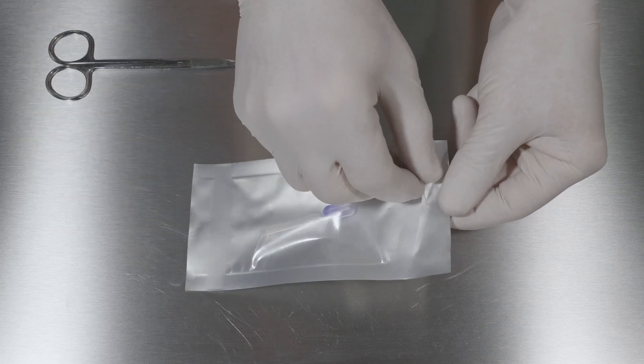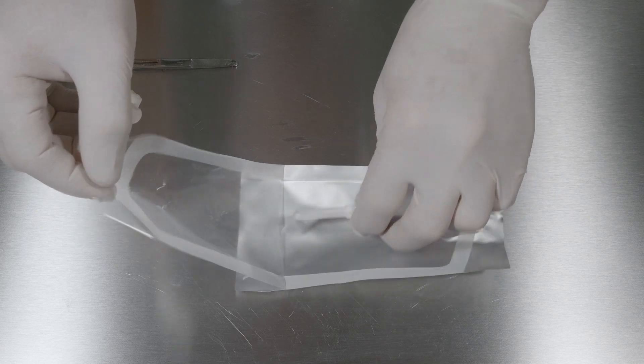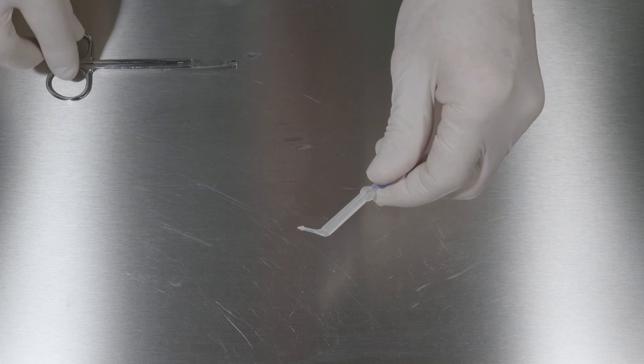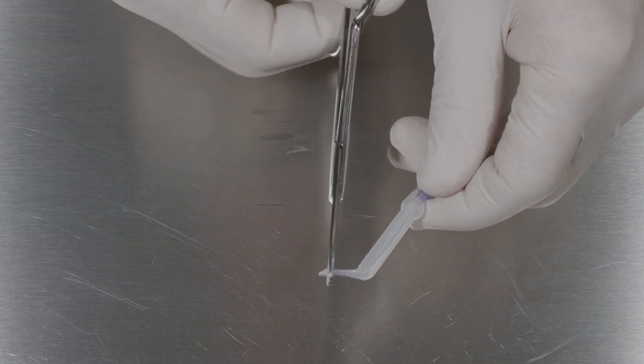Open the pouch that contains the sterile single-use pipette. Use a pair of scissors to trim the tip of the pipette in order to prepare it for use.